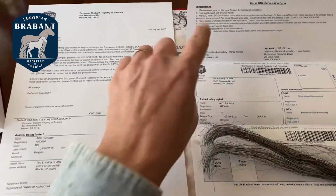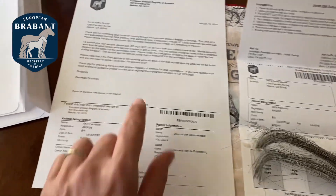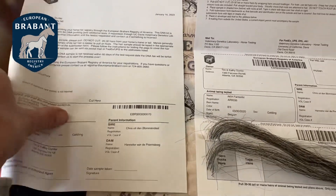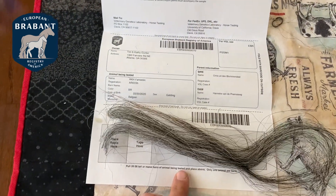You're going to receive two different forms from the EBRA. One says that you have to cut it at the line and mail it back to the registry, but that's not necessary. What you really want to concentrate on is this form right here — it's the one from UC Davis, where you're going to send your sample.